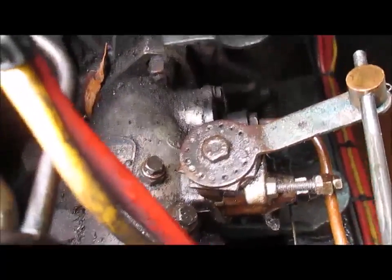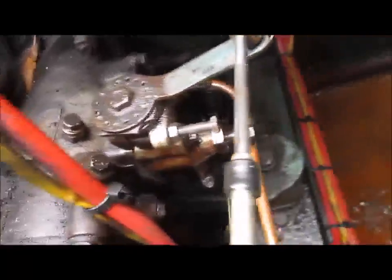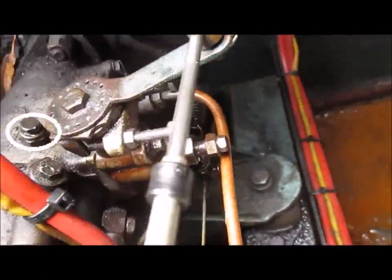You can see we've got the fuel regulator unit, and on it we've got three bleed nuts on the top of the housing and on the side of the regulator.